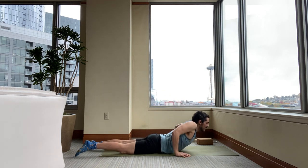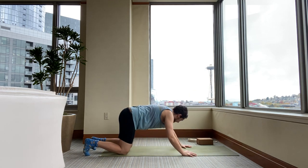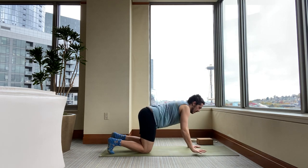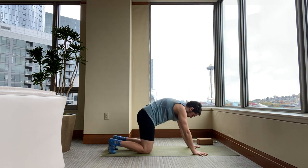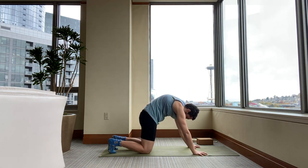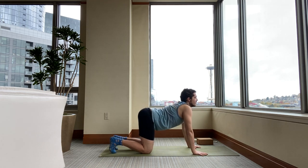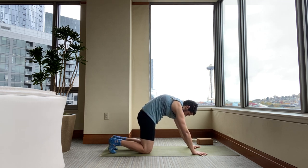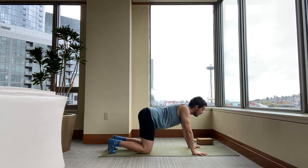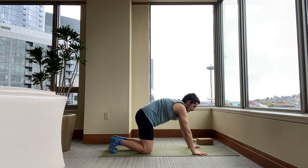Exhale and lower back down. Push up onto all fours — hands and knees. Then as you exhale, come into cat pose. Press into the floor, round your back. Inhale into cow. And again, exhale into cat. One more round — inhale, look up, lift your sit bones. Exhale, round in.